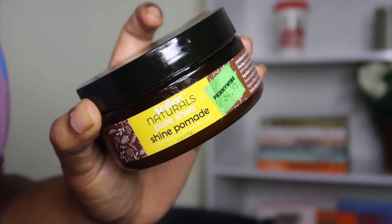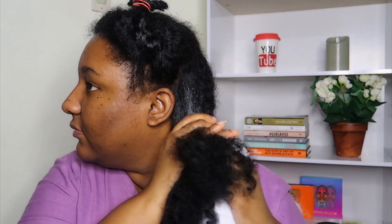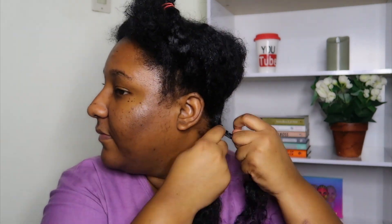So to twist my hair, I'm using the Softie Naturals Pure Sheer Shine Pomade, and I'm spraying my hair with a little bit of water just to dampen all the sections. My advice to you — when you finish washing your hair, please twist your hair. Please use something moisturising, whatever you want to use — whether it's a moisturiser, leave-in conditioner, a pomade, or grease. Please just don't leave your hair like that, because trust me, it will defeat the whole purpose. Been there, done that.